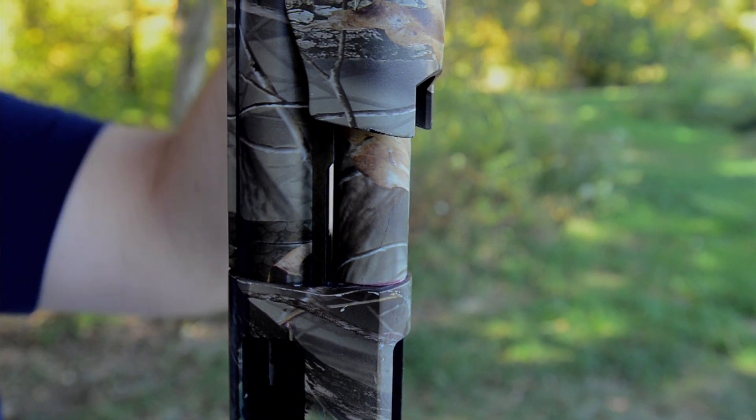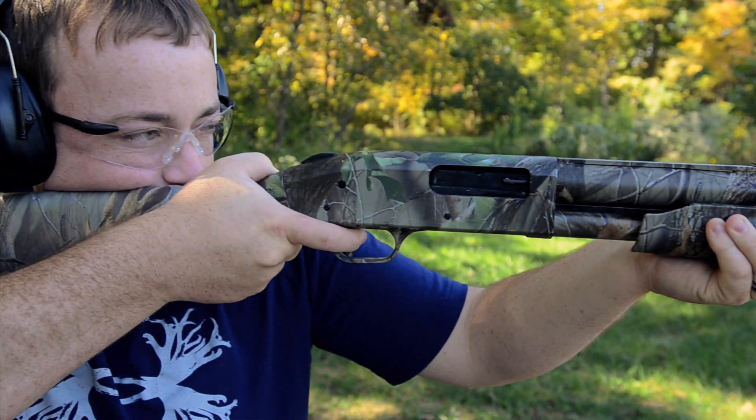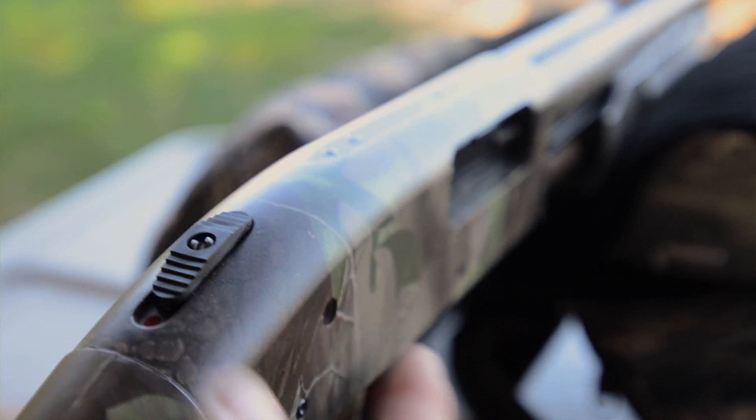Some of the features on the Mossberg 500 include dual action slide bars. These bars are located on both sides of the pump, which helps prevent binding and twisting and adds to the overall durability of the shotgun. The Mossberg 500 is 3-inch chambered and has a top safety that is easily used by right or left-handed shooters.